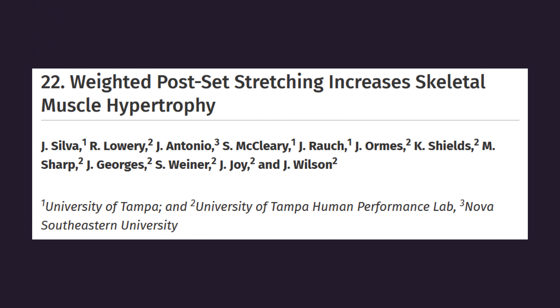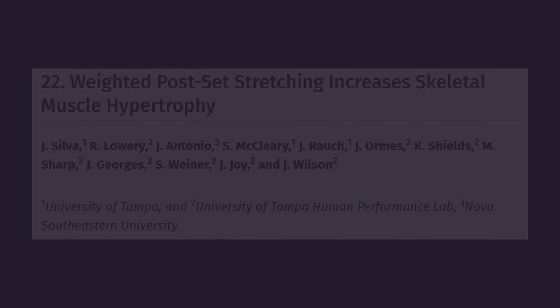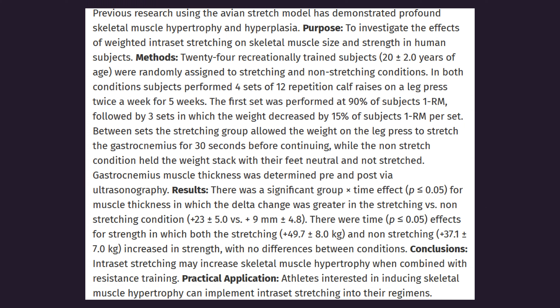At this current moment, this is the only published research paper to have assessed the effects of stretching in between sets on muscle hypertrophy. I did actually find details about an unpublished paper by Silva and colleagues assessing how stretching in between sets impacts hypertrophy. This paper was presented at a conference only in summary. 24 trained men were assigned to either a stretching or non-stretching group. Both groups performed four sets of 8 to 12 reps of calf raises on the leg press machine. During the rest intervals, the stretching group allowed the leg press machine weight to stretch their gastrocnemius — so they had their feet dorsiflexed on the leg press machine. The results show that the stretching group experienced greater increases in gastrocnemius thickness compared to the non-stretching group.